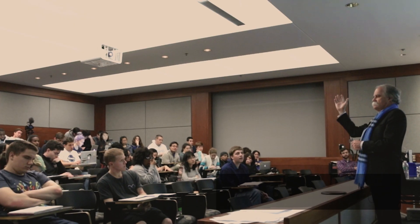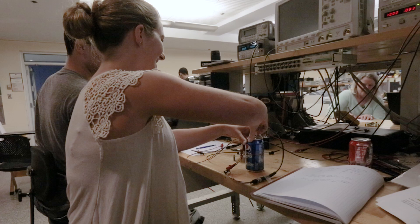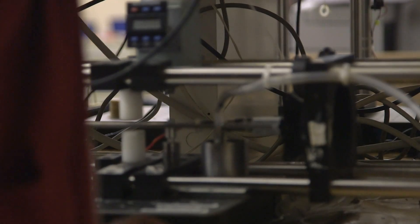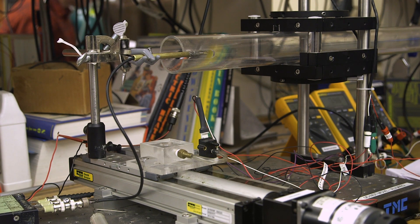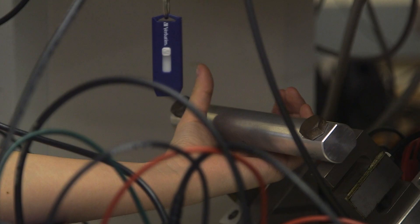The goal of 2671 is really to empower students with a set of tools to allow them to measure pretty much anything: acoustics, thermal events, mechanical properties, electrical properties, as well as measurement of biological systems.